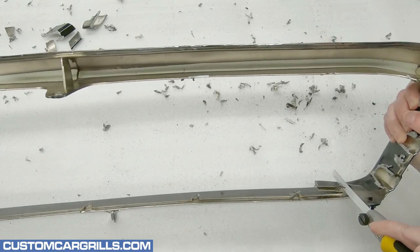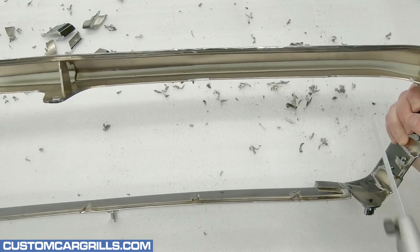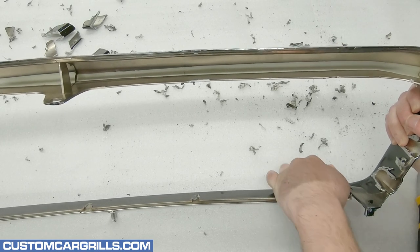Test fitting our mesh piece at this point is a good idea. This area can be trimmed further if needed if the mesh is fitting a little too tight.